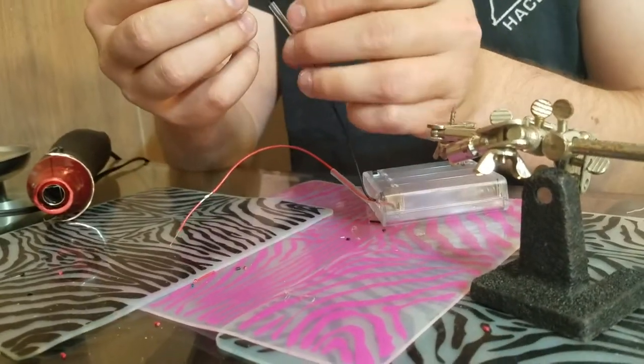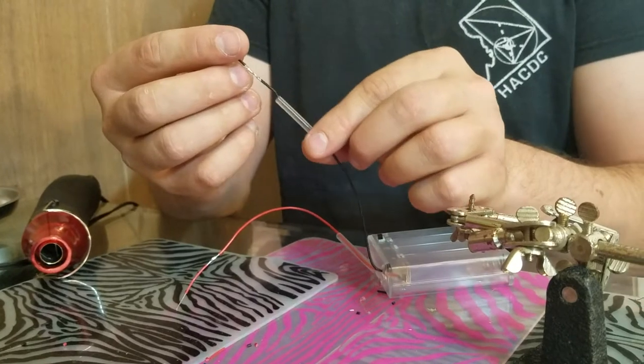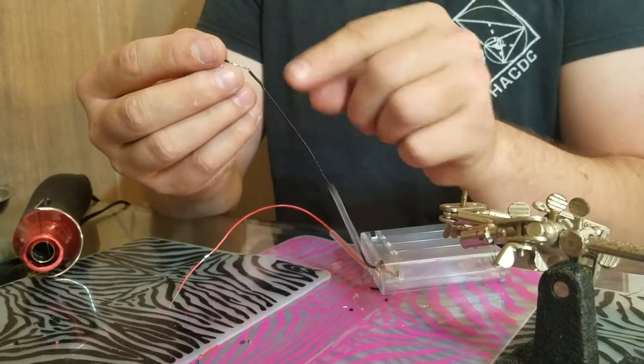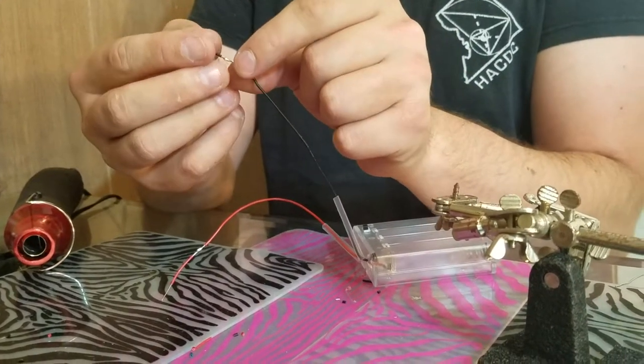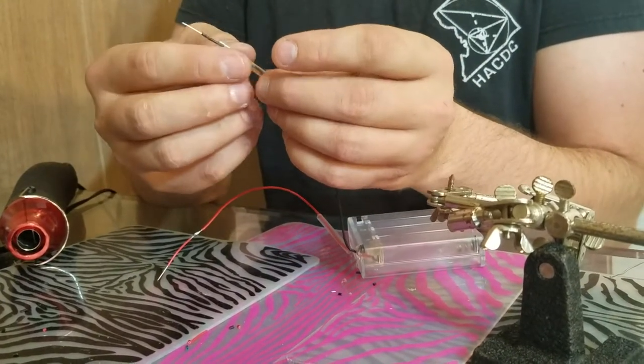Now I'm going to slide the heat shrink up and over this solder joint. You might find that you get caught — there might be a little piece of wire sticking out or a bulge or something. So make sure that you get the heat shrink around anything like that.